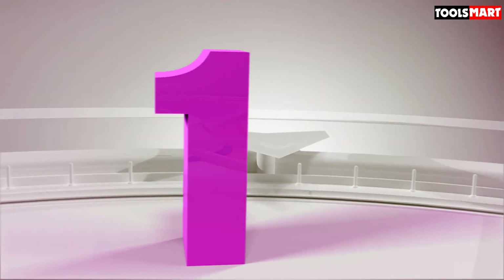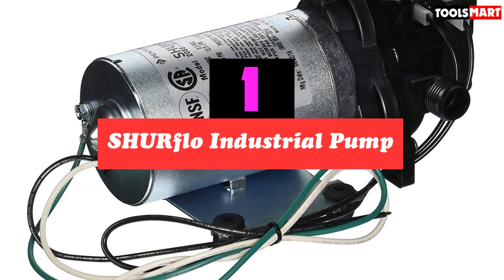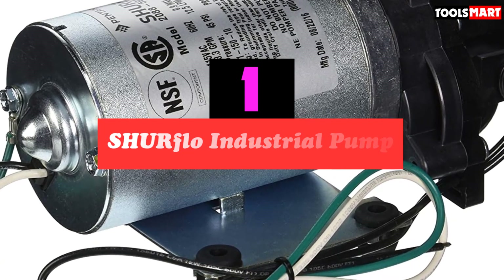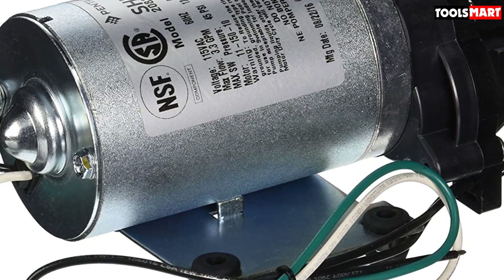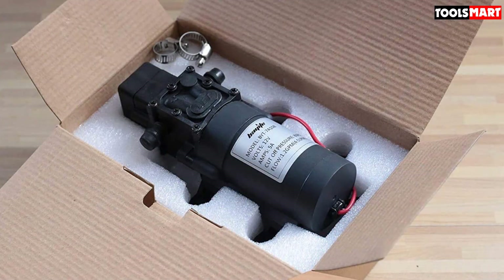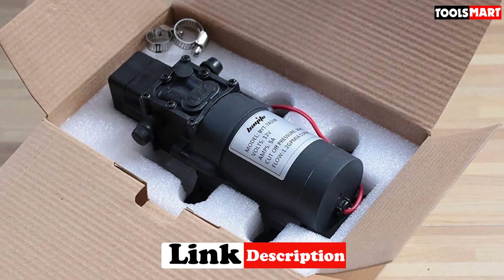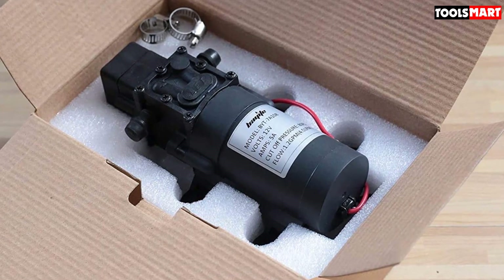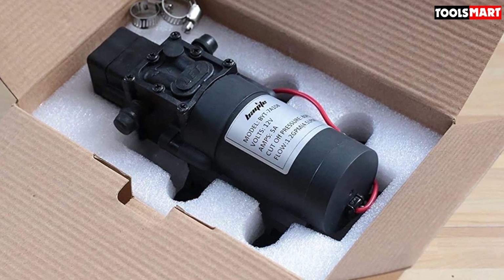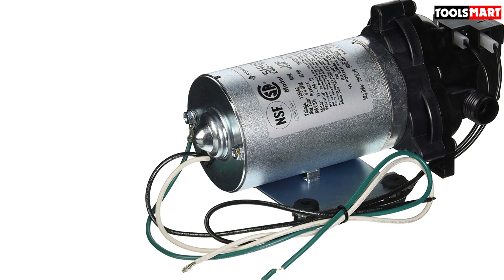Finally, the top product on our list is the SHURFLO Industrial Pump. For moderate pressure applications, the SHURFLO 2088 series pumps provide great performance and high flow, suited for a wide range of spray and transfer applications requiring up to 4.0 GPM. SHURFLO pumps are chemically resistant and can be installed in any position. The 2088 series is CSA-approved and NSF certified to get the job done.